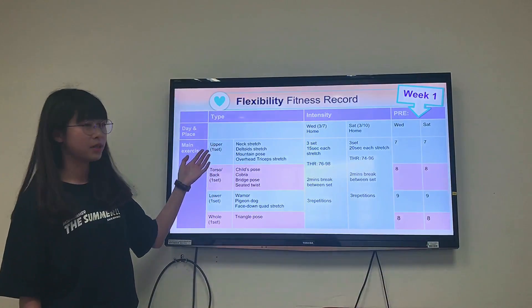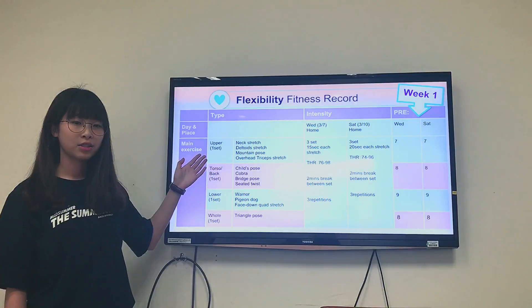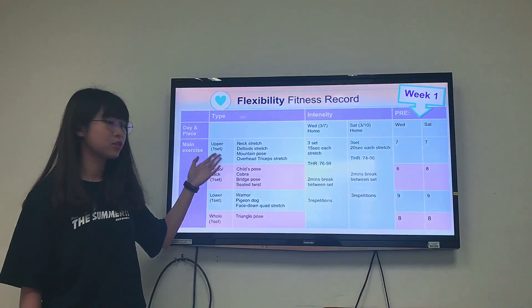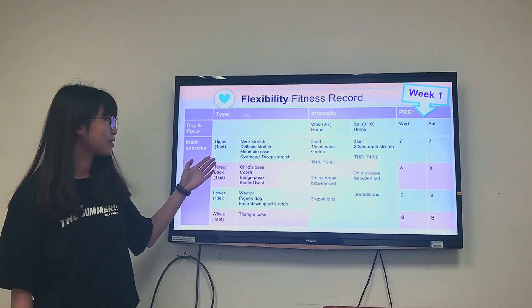This is my week 1 flexibility fitness record. For upper stretch, I will do: leg stretch, dead toe stretch, mountain pose, overhead, and cheap side stretch.